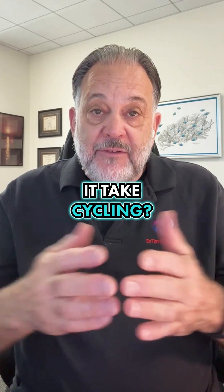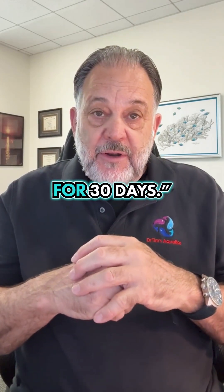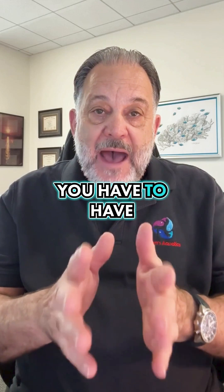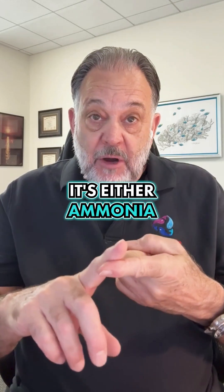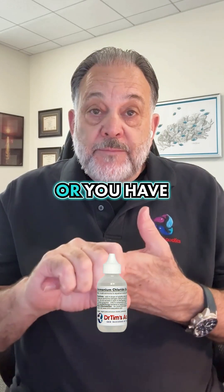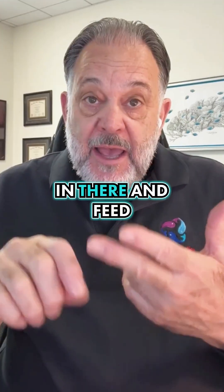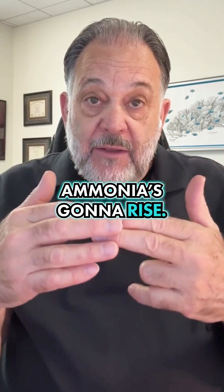So how long does cycling take? Some people will say, just set your aquarium up and let it sit for 30 days. But no — you have to have an ammonia source to start feeding the bacteria. That's either ammonia drops — yes, we sell ammonium chloride drops — or you have to put some fish in there, feed them sparingly, and be able to change water because the ammonia is going to rise.